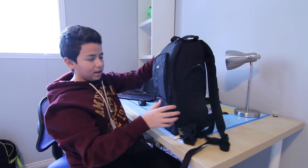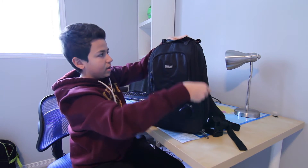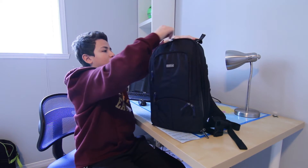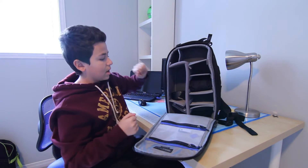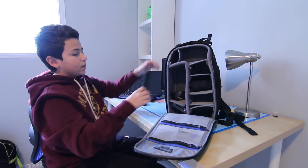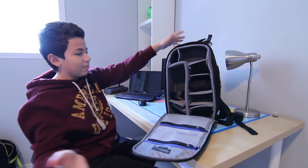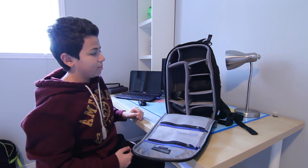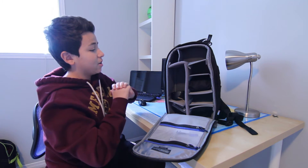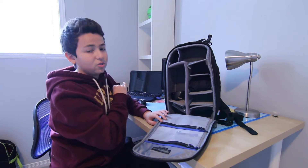Now let's open up the actual bag. These are nice zippers right here — they open up very nicely. When it's closed it looks pretty small and compact, and then when you open it up — wow, that's all I had to say when I first opened it — it's got a lot of space. Very small and compact, but inside it can store a lot.